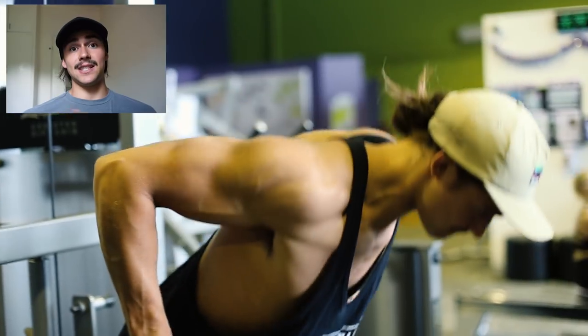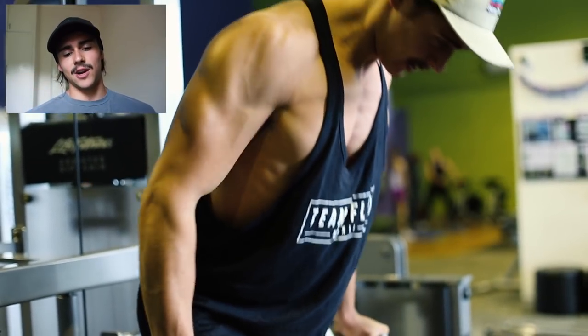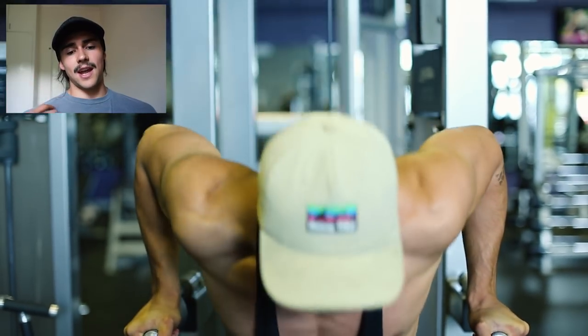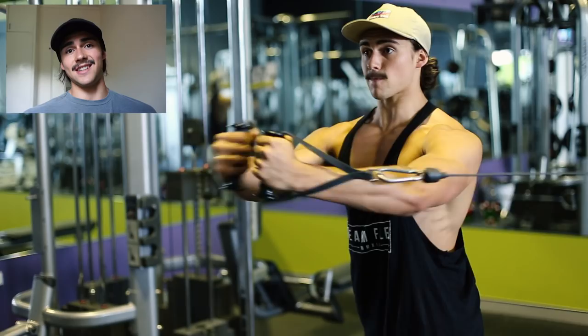Here is me doing dips. You can either do dips as a heavy compound at the start of your chest workout or do it later and just burn it out. Here we're doing it later in the workout, doing a chest variation where I'm leaning into it more to really tug at my chest in and around the indent. Dips are awesome.